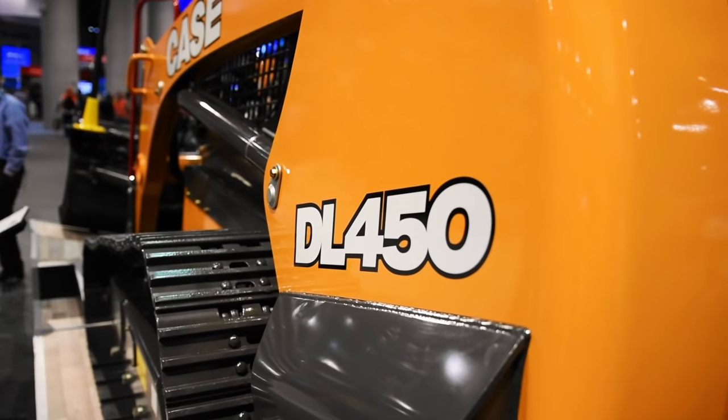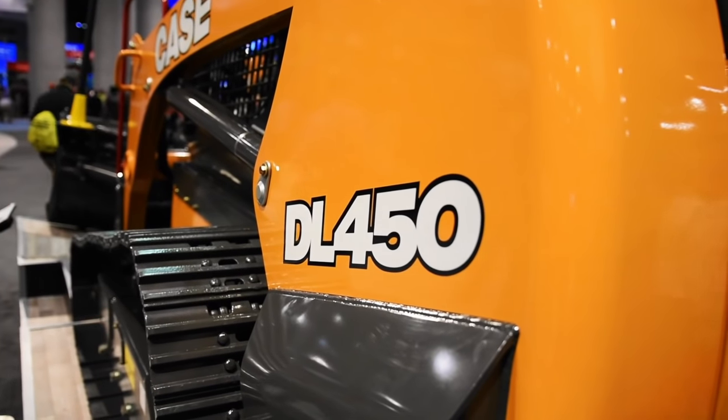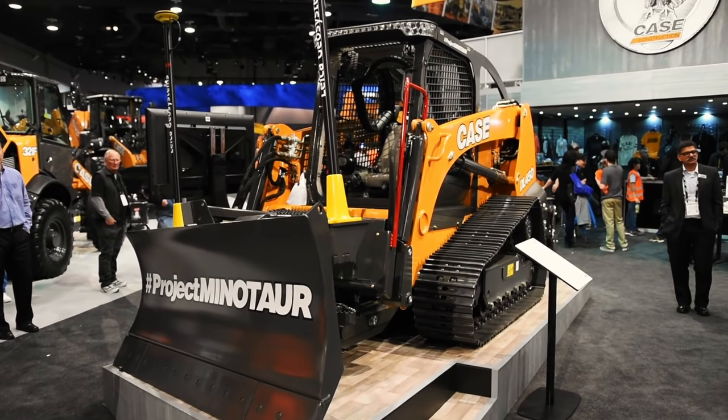A lot of the comments we've been getting are that this looks a lot like, in size, my old 450 dozer. And that's part of the reason we've called this one the DL450 — it does kind of harken back to the days of the small dozer. We've been getting a lot of excited responses from contractors who are looking for this type of machine. They want a little dozer, but what you get with this is the additional multi-functionality of the CTL aspect.